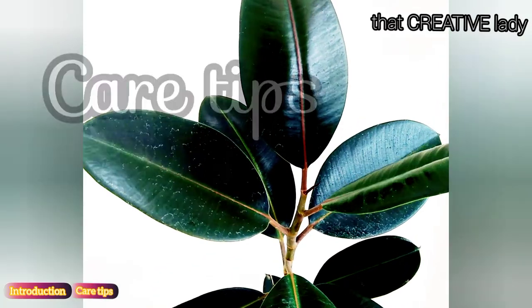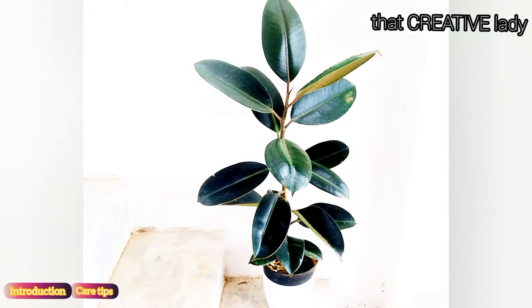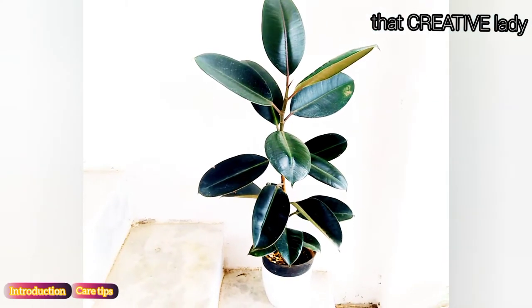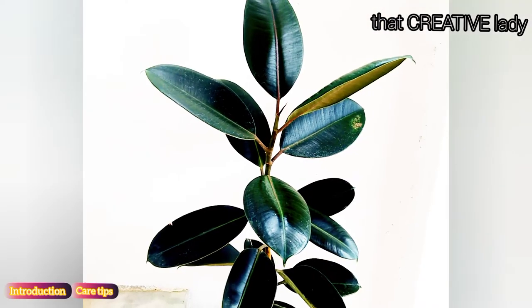Now we will see rubber plant care tips. These plants need a balance of the right amount of sun and water. If you give the right amount of water and sun, you will have a happy, strong, and tall rubber tree.